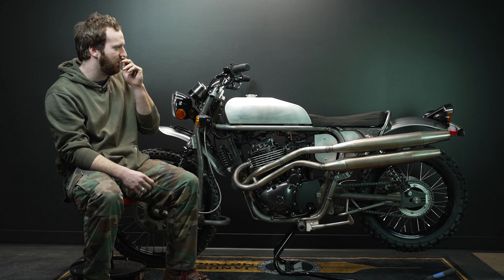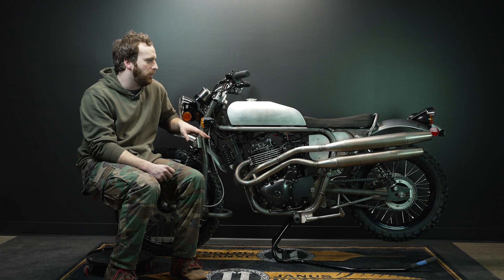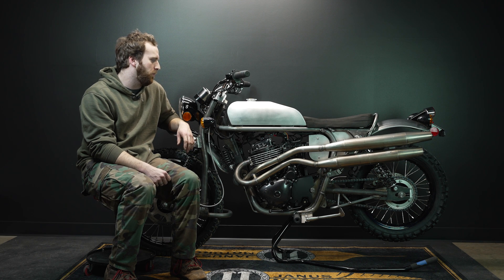This is a really good showcase of what our design team and fabrication space can do — five weeks to put together a totally new concept bike compared to the year it took us for the Halcyon 450. So we're really speeding up for that kind of thing.